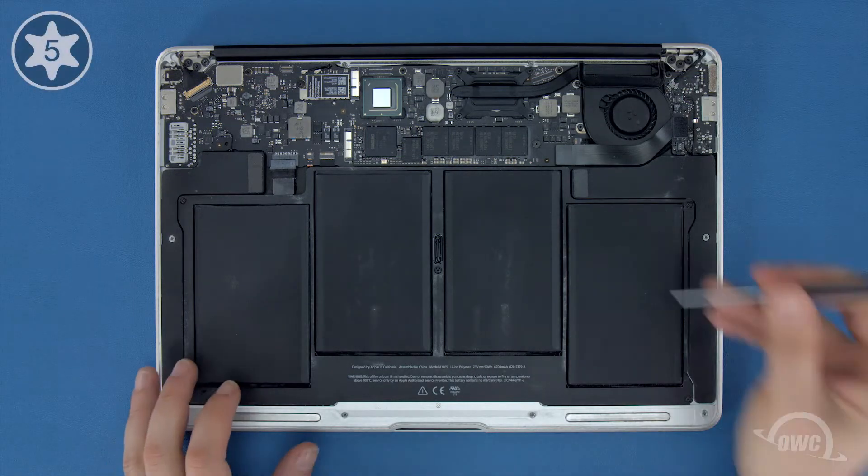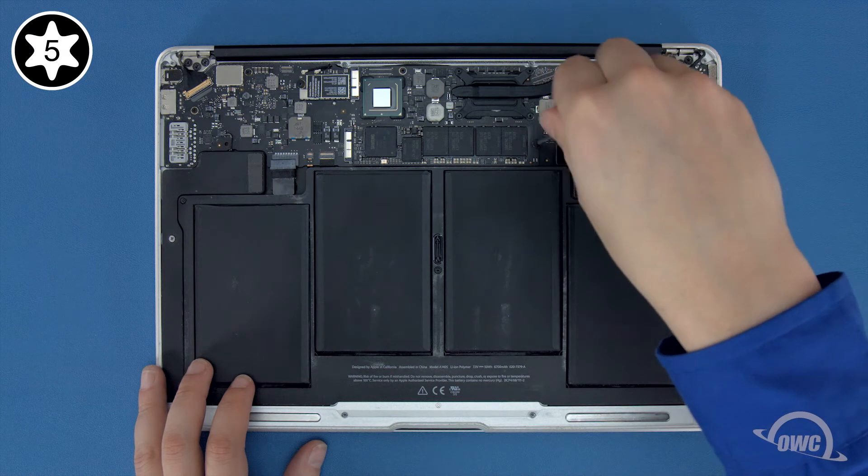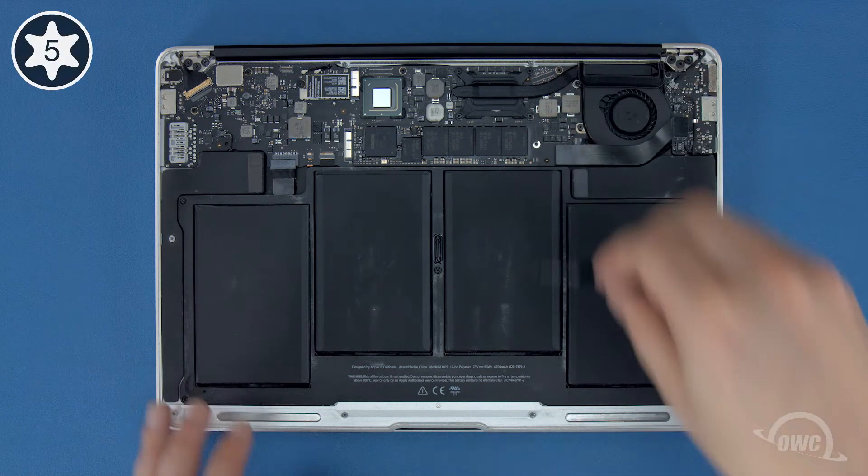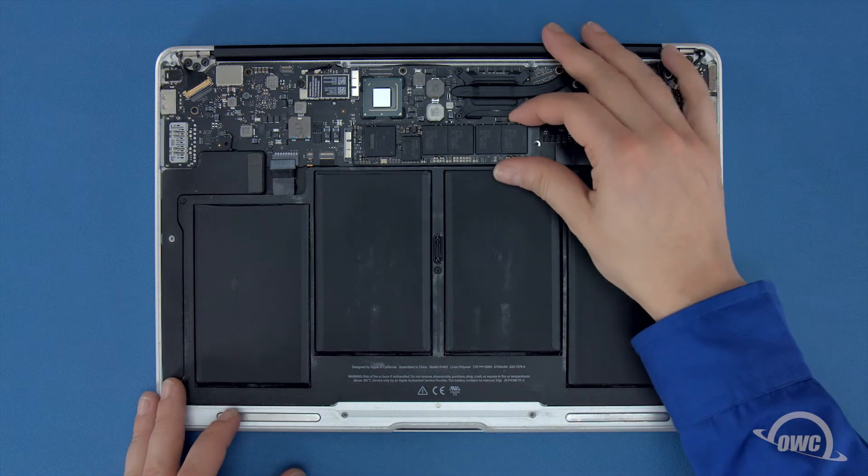To remove the SSD module, you first need to remove the single Torx T5 screw holding the end in. Once the screw is removed, you can lift up on the module slightly and slide it out of its socket.